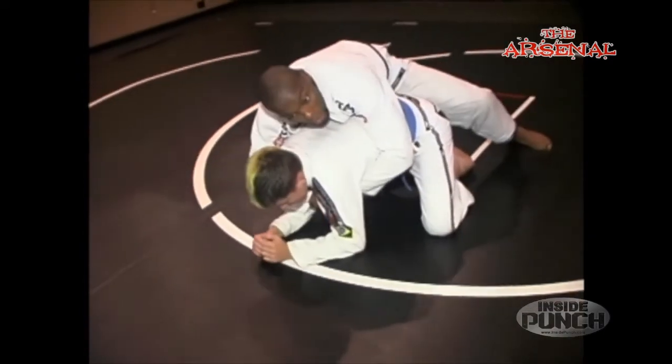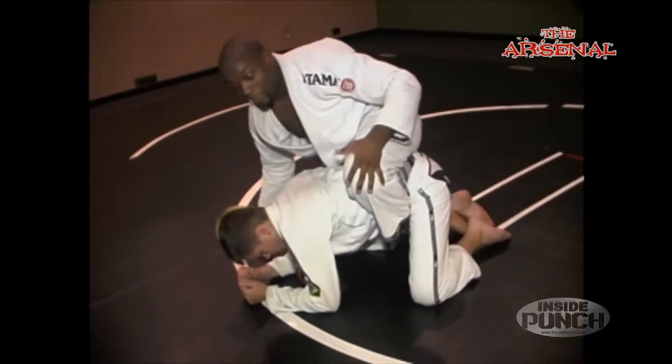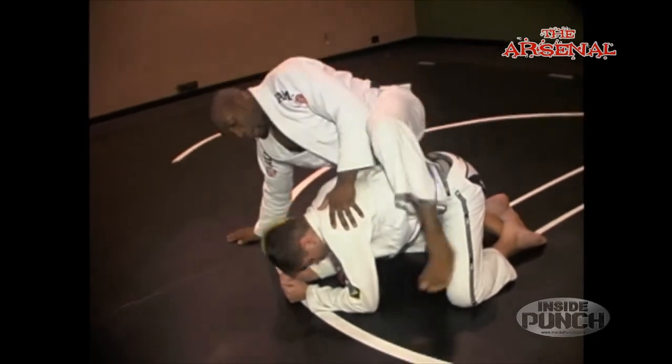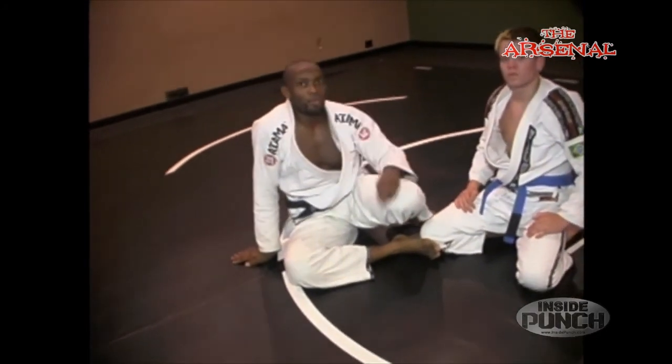Now I'm down — one under, one over — and I secure my second hook so I have the better position. Even though I didn't get the Kimura, I'm now still able to work chokes, I'm not in any danger, and Josh is in all the danger. Thanks a lot, Josh. Don't forget to check out InsidePunch.com and keep watching each week for a new technique.